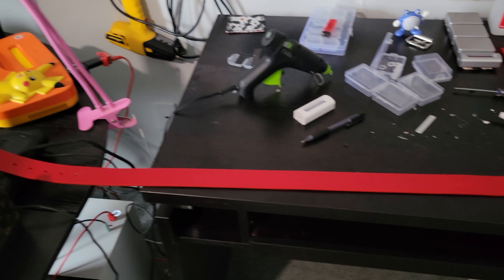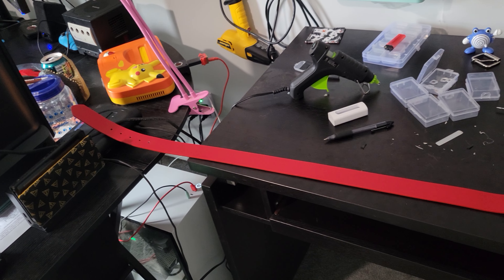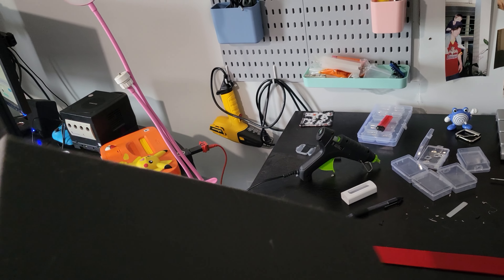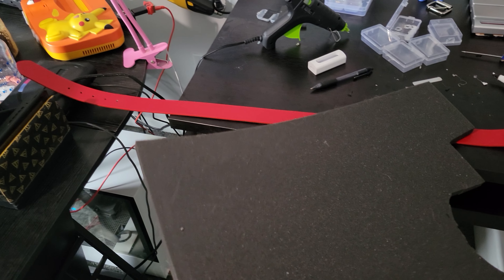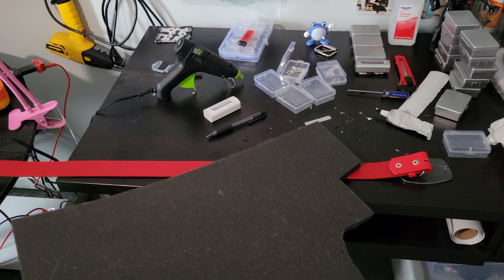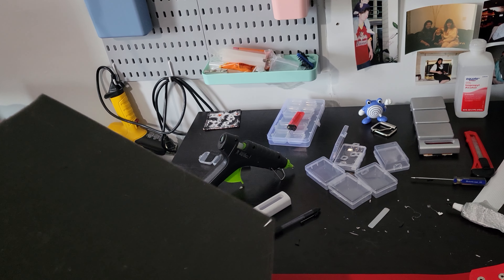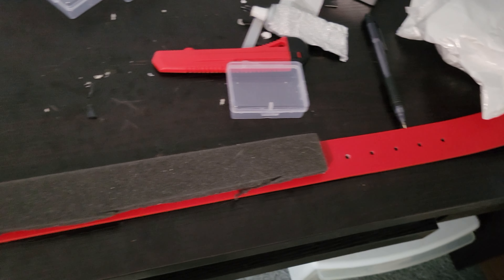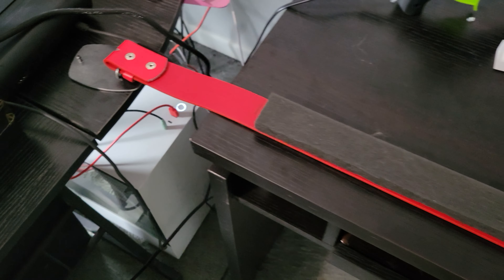I do have another strap, so if I really want to I can remake it somewhere down the line. The last thing I had to do was add some padding to the back of my belt so it would fit snug. I ordered this belt to fit my waist, but it didn't, so there wasn't really any choice other than to add some foam padding. I cut it out to length, allowing room for the overlapping piece, then hot glued it in place.